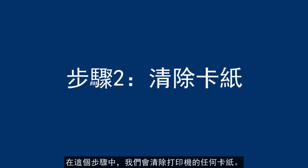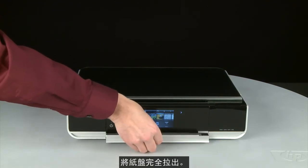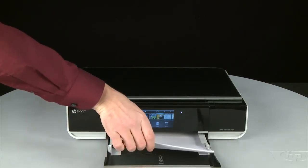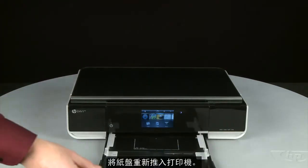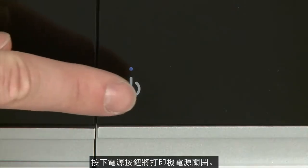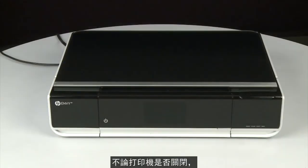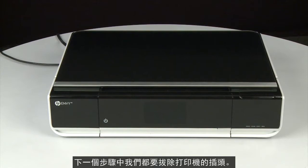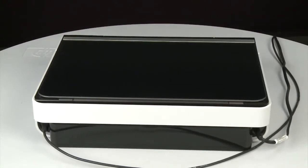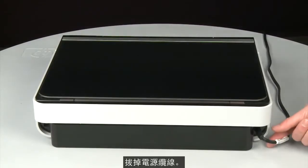In this step, we will clear any jams from the printer. Pull the paper tray straight out to extend it and remove any loose paper you see. Push the paper tray back into the printer. Press the power button to power off the printer — in some cases it may not turn off. Whether or not the printer turns off, in the next step we need to unplug the printer. Turn to the back of the printer, remove the USB cable, and unplug the power cord.